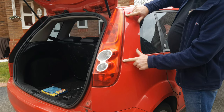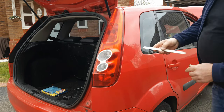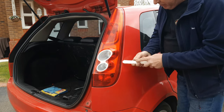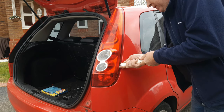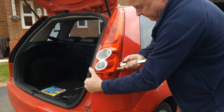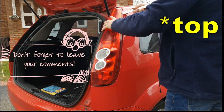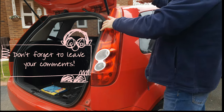Behind the light, roughly here and here, there are two little snap-fit ball joints. With a suitable plastic or wooden implement, start at the bottom, push the blade between the body and the light, steady it with the other hand, and release the ball joint. Do the same at the rear, although the rear one is somewhat tougher than the lower one.